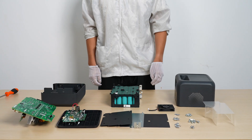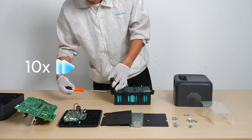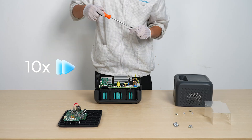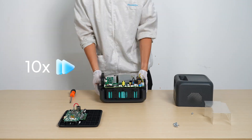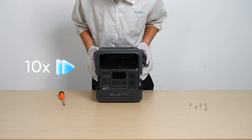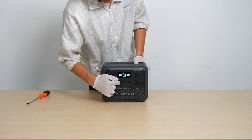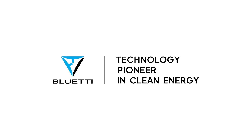Now that we've seen what's inside, let's quickly put it all back together. All set — check out if everything is working perfectly. Everything's good to go. From the inside out, Bluetti powers you safely.